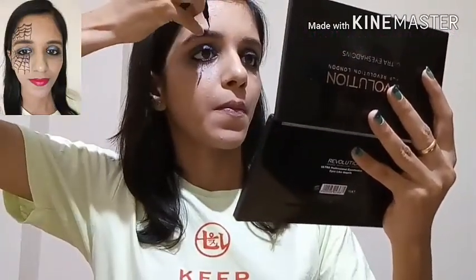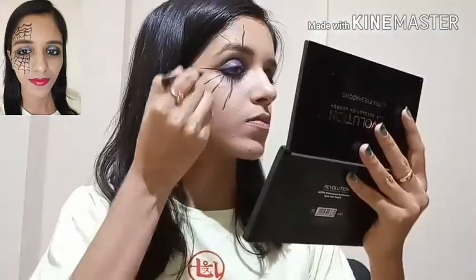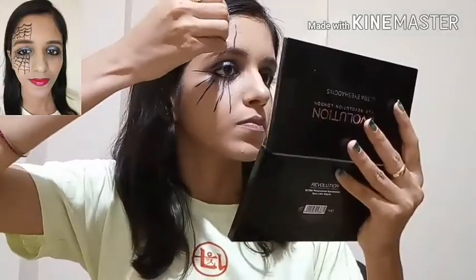Now I'm taking the Maybelline Colossal liner and I'll start creating the spider web on the right eye. I'll start from the middle of my eye and draw a straight line from the center. Then I'll add two more lines in the inner corner of my eye.